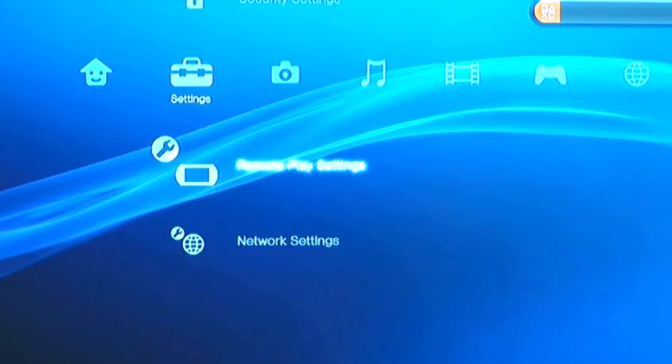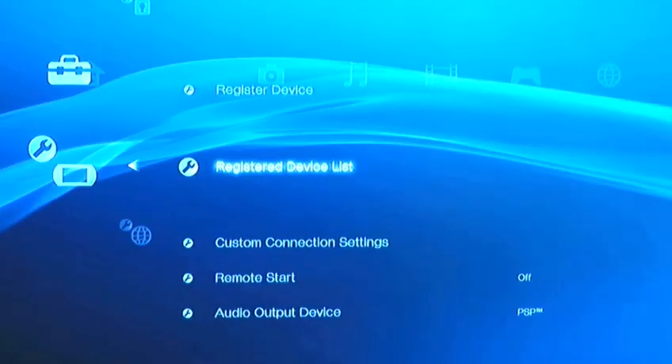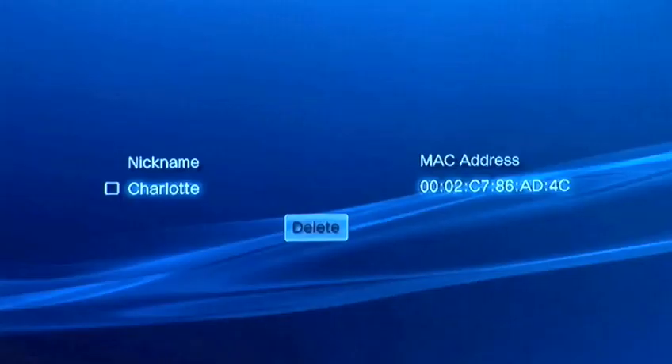On the PS3, go to Settings, Remote Play Settings, and select Register Device. Check it's worked by going to Register Device List under Remote Play Settings.